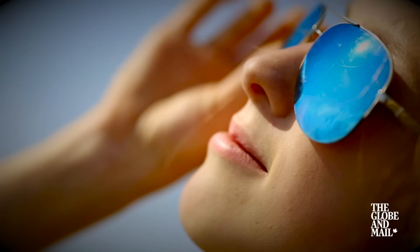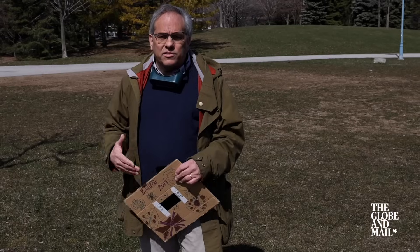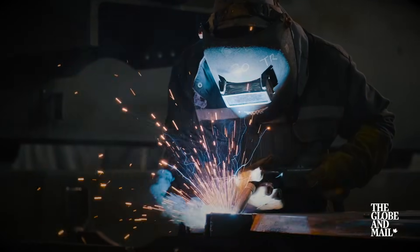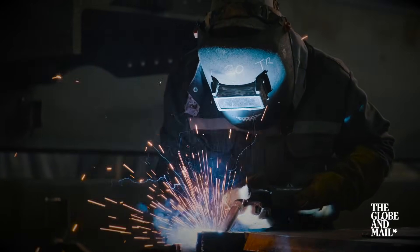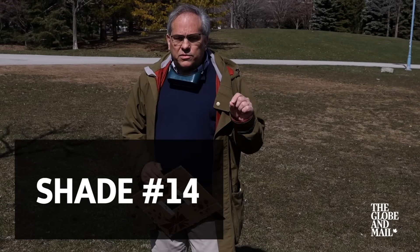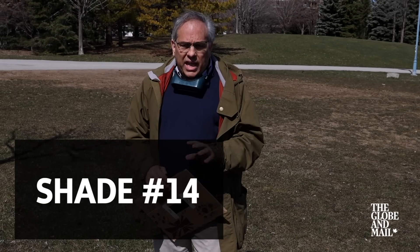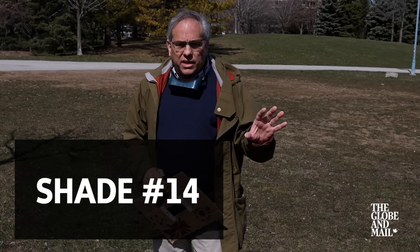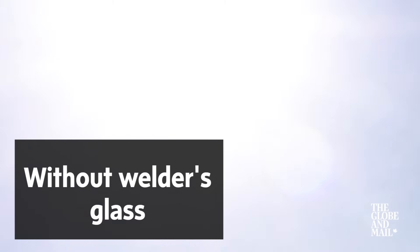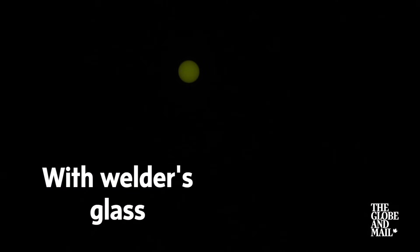Don't count on sunglasses to look at the Sun during the eclipse — sunglasses will not provide sufficient protection. You may have heard that welder's glass can be used to watch the eclipse, and that is correct with an important caveat: it has to be number 14 welder's glass. Do not use a lower number. If you don't see a number on the welder's glass, don't use it because you won't be sure of the darkness of the glass.